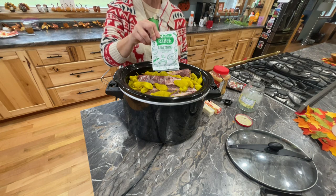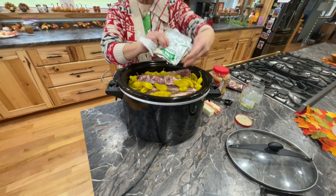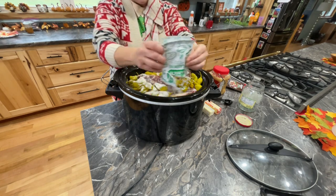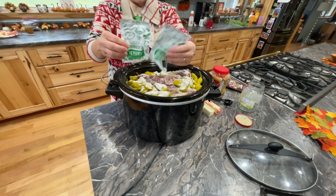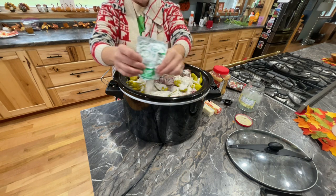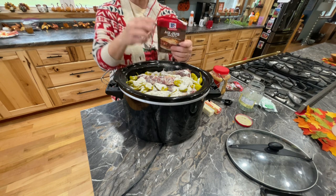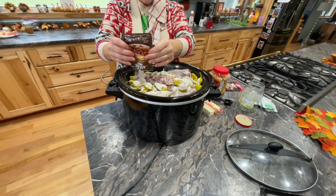And now we're gonna do the ranch dressing. It just calls for one packet but because I'm doing two roasts, we're gonna do more than that. Just gonna sprinkle that over it and it'll get down in the sides — I'm not worried about it, it'll all cook together. A lot of people use Lipton onion soup mix; if you want to do that, go ahead. And now it calls for a jus, so I'm gonna use two packets of that too. Make sure it kind of goes on the sides as well.